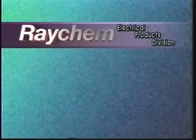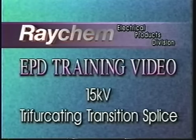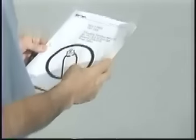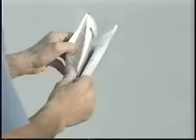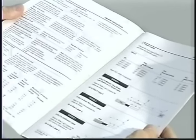Welcome to Raychem's series of training videos from the electrical products division. This tape will show a laboratory installation of a 15 kV heat shrinkable trifurcating transition splice for three conductor paper insulated lead covered or varnish cambric lead covered cables to three single conductor extruded dielectric power cables. Complete written instructions are included with each splice kit. Be sure to read and follow these instructions carefully before installing your splice.